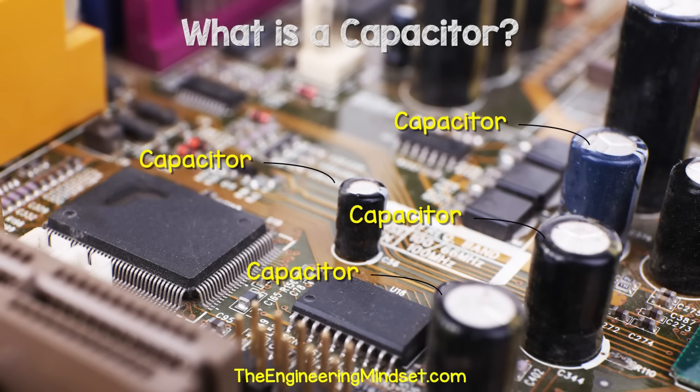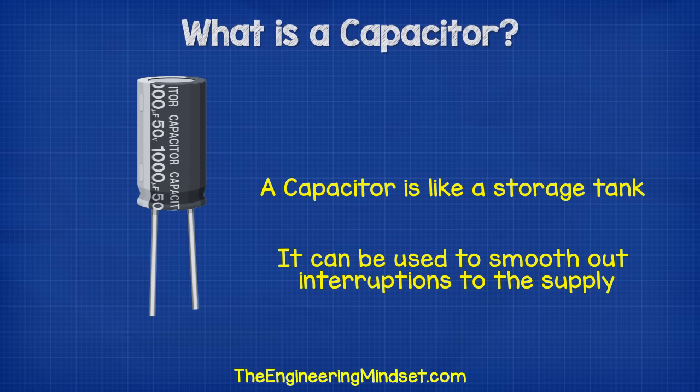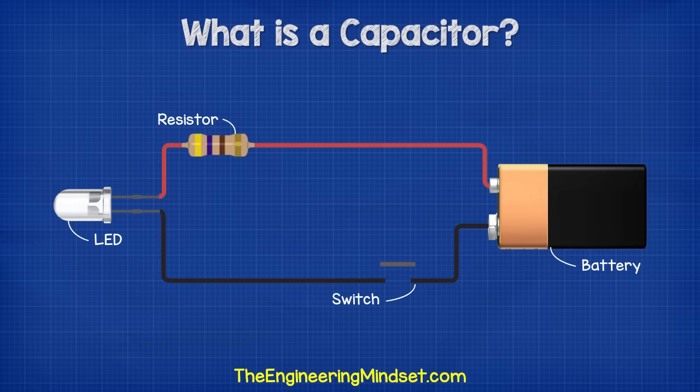In electrical circuits, the capacitor acts as the water tank and stores energy. It can release this to smooth out interruptions to the supply. If we turned a simple circuit on and off very fast, without a capacitor, then the light will flash.